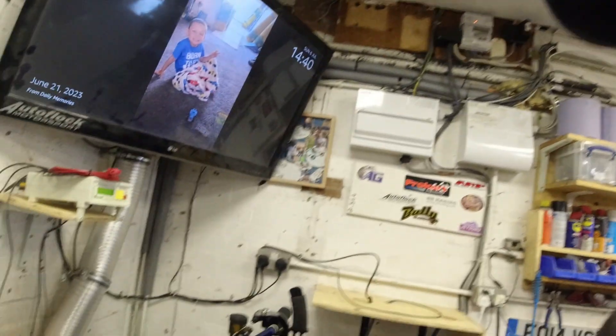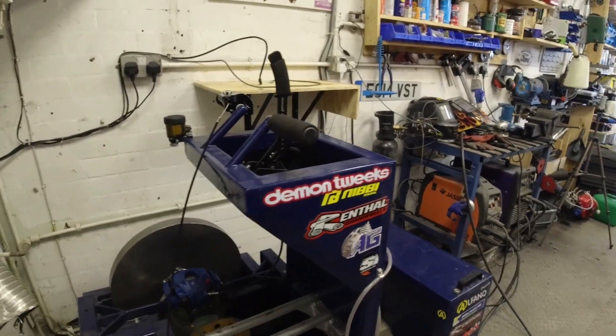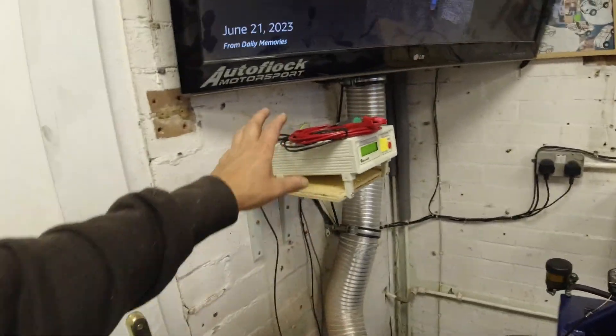Welcome back to the channel. Hopefully this is the final install on this dyno build. Last time you saw me doing the final assembly after all the welding was done — it absolutely seemed to just go wrong. But here's where we are now: fully assembled, and I've got the control box mounted up on the wall.